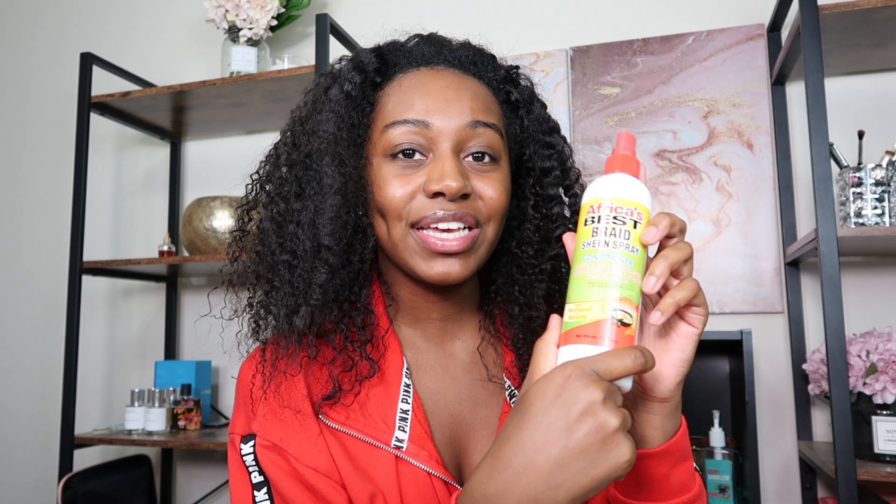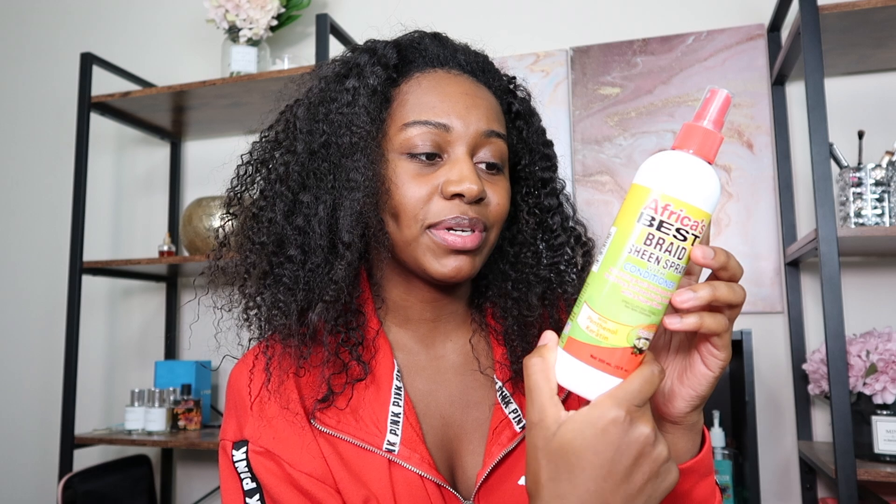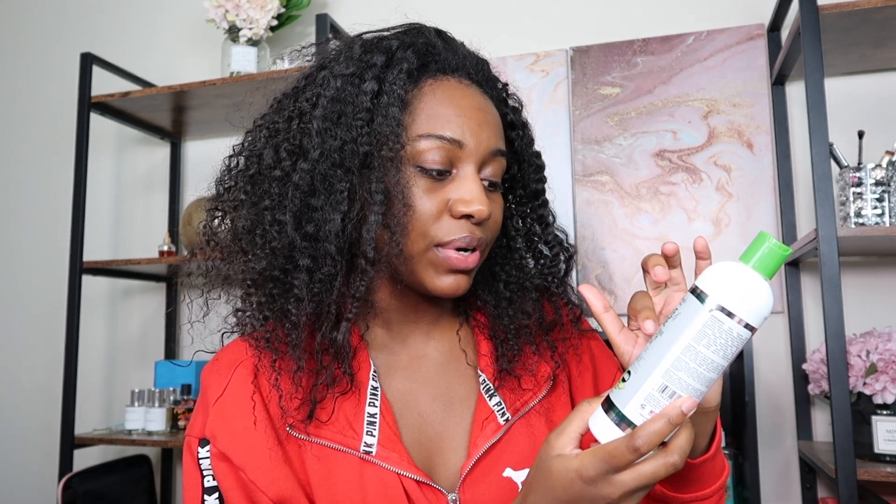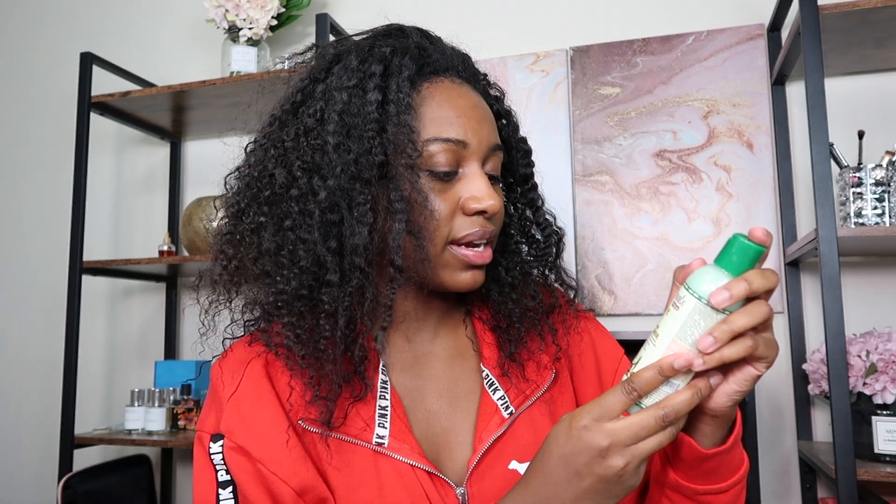They also have a moisturizing shampoo with conditioner — a two-in-one. I'm not sure how I feel about two-in-ones. They also sent a braid sheen spray with conditioner which I'm really excited to try. When my hair is in braids I don't really know what to do with it — I may oil my scalp but I want a product that can penetrate my hair and keep it moisturized rather than completely neglecting it, which is probably why my hair is in the state it's in now.